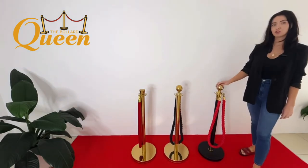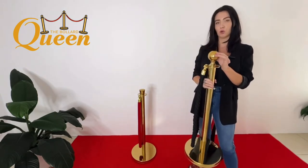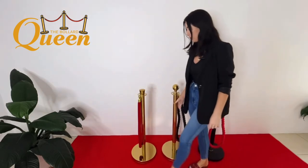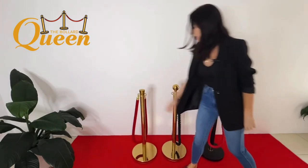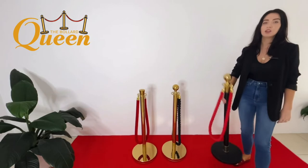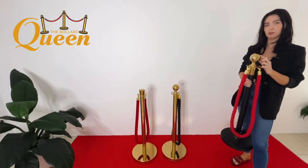We have three options to choose from. We have our standard chrome plated metal bollard with the ball top, and we also have the option of it in the square top. Then we have our black finish bollard with gold accents, and you get the choice of having that in the ball top or the square top as well.